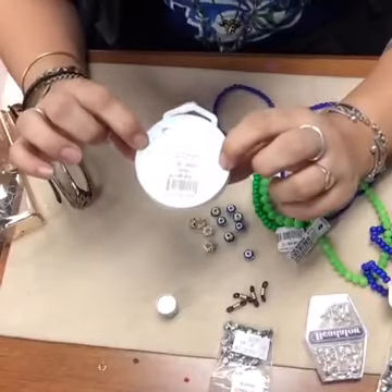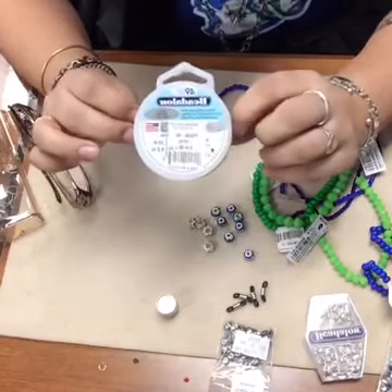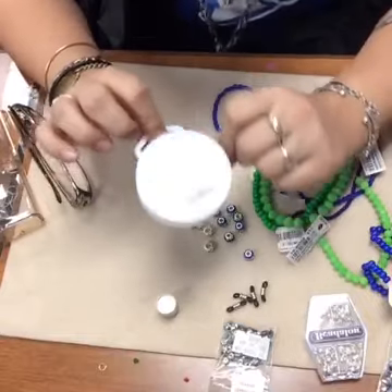You could even go up to the 0.024, which is one of the thicker wires. But this 0.018 is what I have today, so that's what we're going to use.